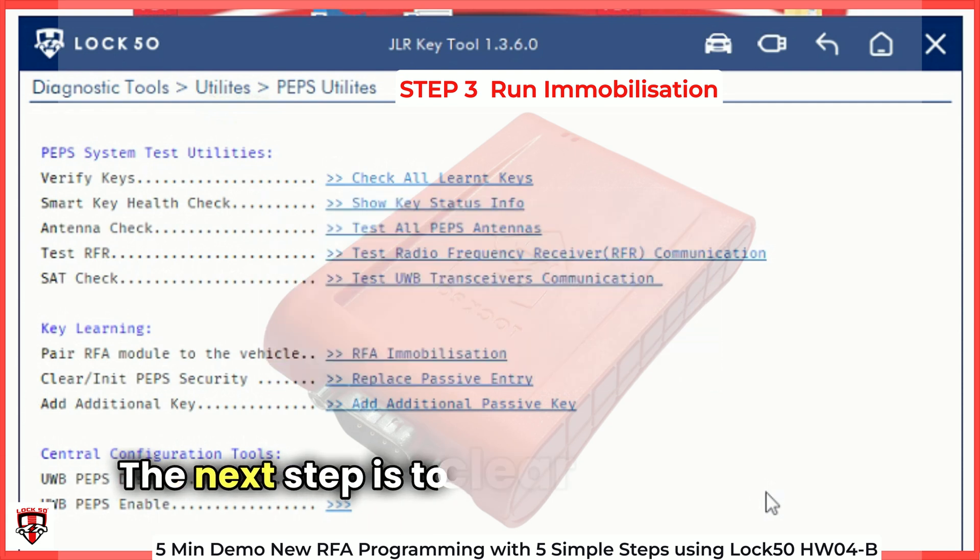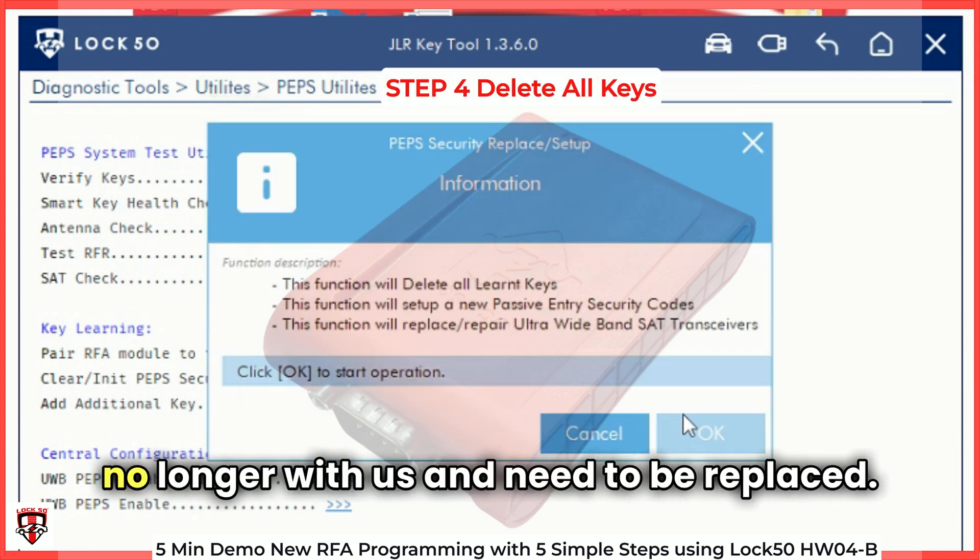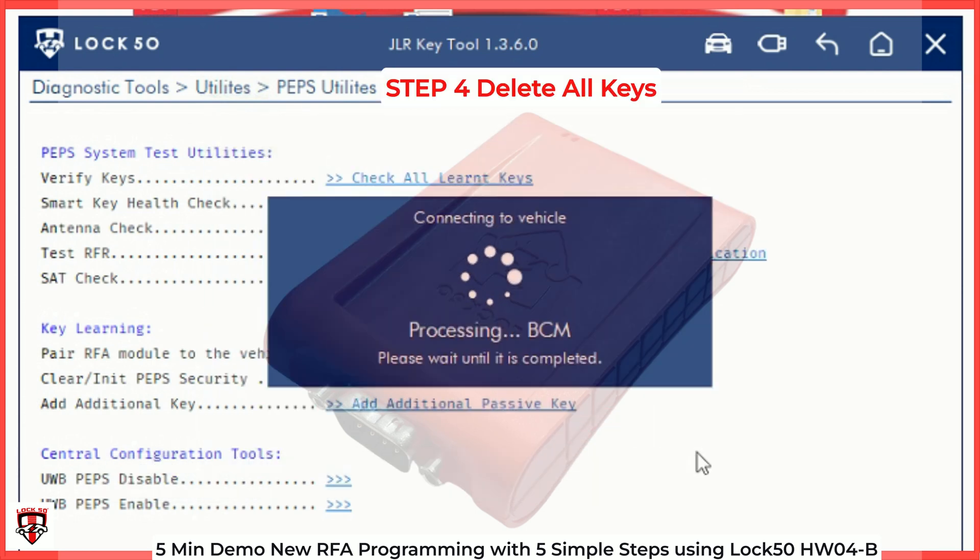The next step is to clear the PEPS system and remove all old keys in the system that no longer need to be replaced. This can take 30 seconds. Done.